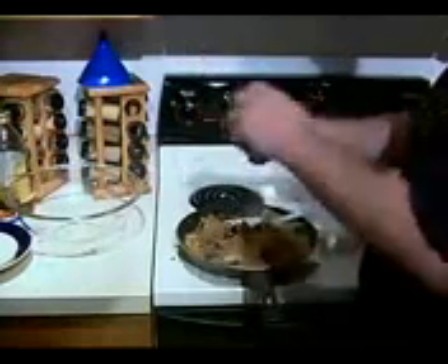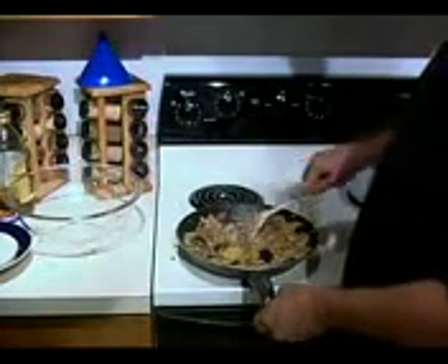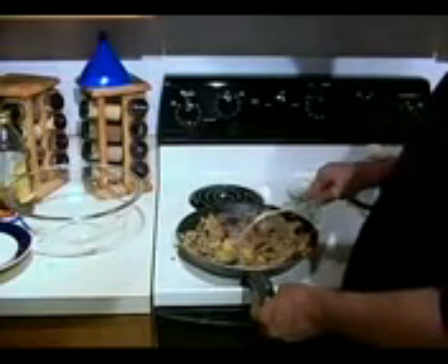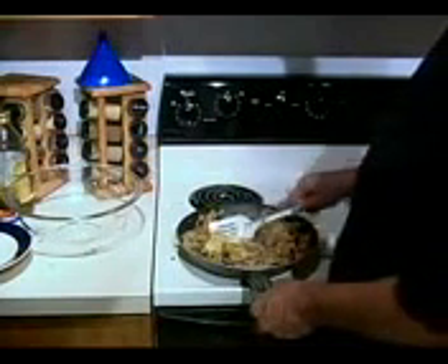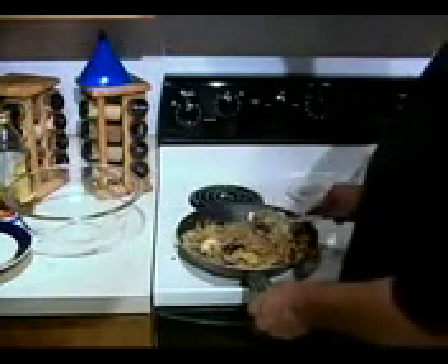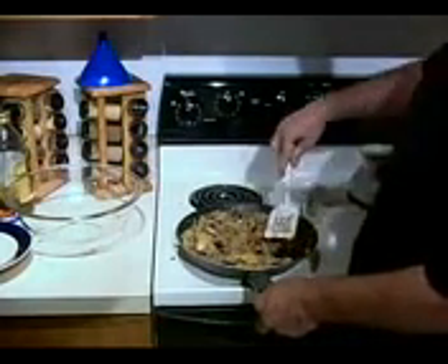Mrs. Dash! You could — look at all that Mrs. Dash. Oh, not that much. Now you better mix that in really good. It's going to be too salty now. Well, it's Mrs. Dash, there's no salt. It is very salty. Well, then drink some water — it uses MSG. Is Mrs. Dash MSG? It's got MSG in it, but it's supposed to say it's not. They're saying there is no MSG in Mrs. Dash — it is MSG-free. It is a salt psych-out. It is no-salt salt.